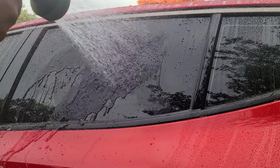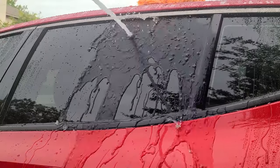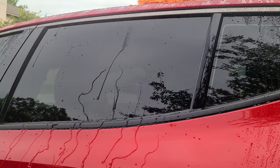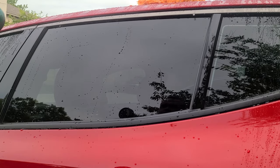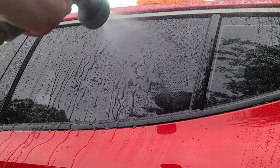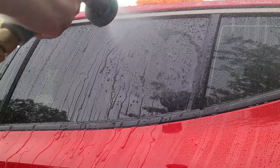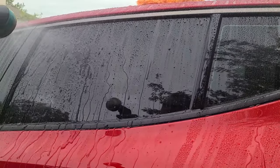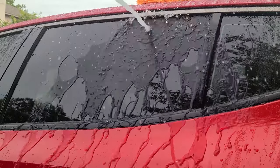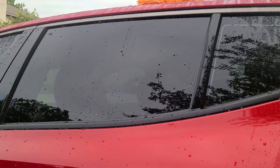Turtle Wax seems to have slowed down the most. 3D seems to be doing the best out of them. I think 3D is doing the best — seems to be repelling water the fastest. Now if it were to rain, this is what the rain would look like. Everything's still beading water, so that's good. Even in a torrential downpour simulation, I think 3D is going to do the best out of all of those.